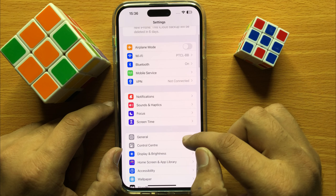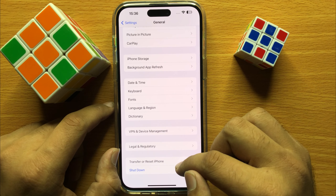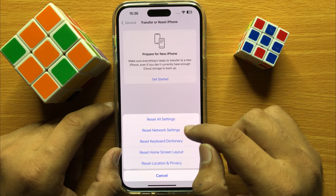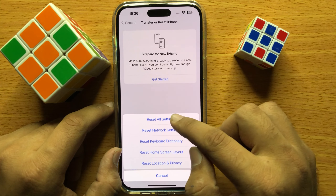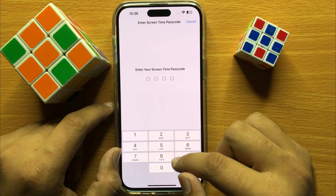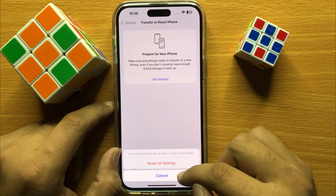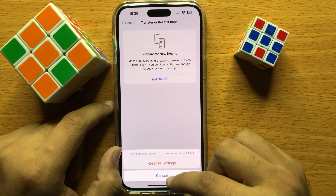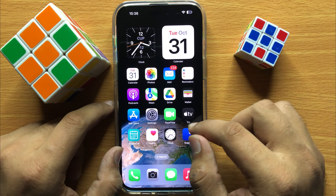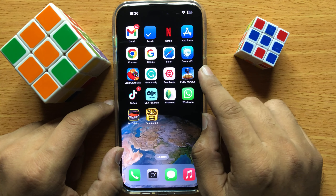But if it's still not working, open Settings, scroll down and click on General, then scroll down to the end and click on Transfer or Reset iPhone, and here click on Reset. Now click on Reset All Settings, then enter your screen time passcode and again click on Reset All Settings to confirm. This will reset all your iPhone settings but it will not delete any data from your iPhone.